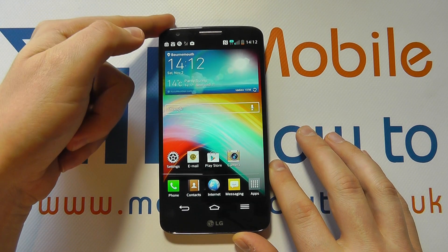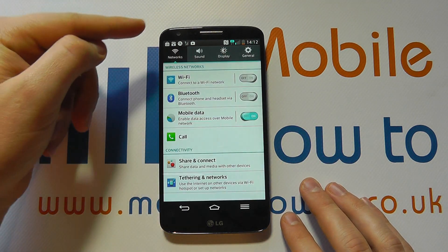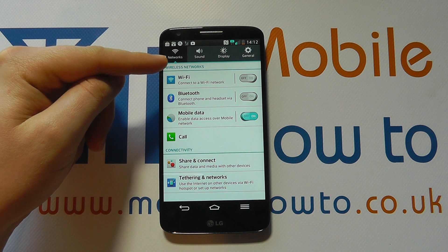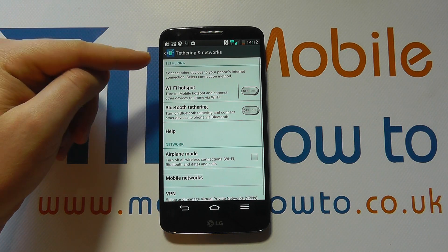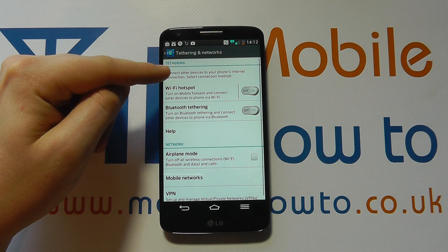But to be able to share your internet connection, what you need to do is go into your settings menu and under networks, scroll down to tethering and networks, and in here will be an option for Wi-Fi hotspot.